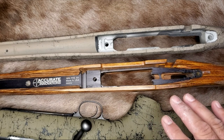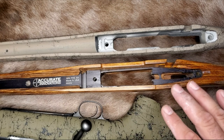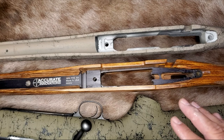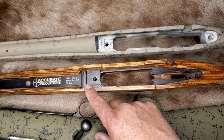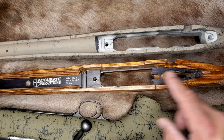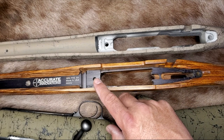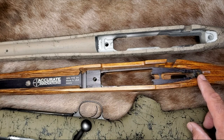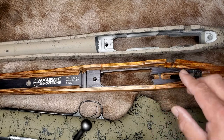When I want to skim bed an action in a stock with a bedding block in it, my goal is to use the least amount of epoxy necessary to eliminate movement and torque stress. This usually means bedding the lug channel and the front action area where the action screw comes through, and the rear tang where the rear action screw comes through. Bedding the lug channel prevents movement under recoil, and bedding the front and rear tang prevents torque stress — the flexing of the receiver when you torque down the action screws.